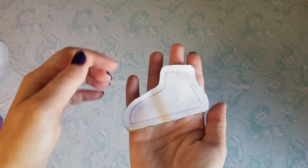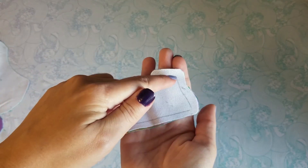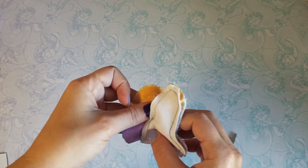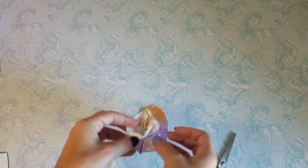For the feet, also align them together. Sew over the top and down the back. Then we're gonna line it up with the bottom of the foot, and sew all around.